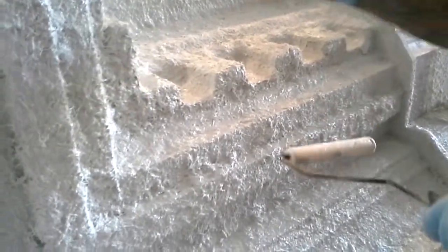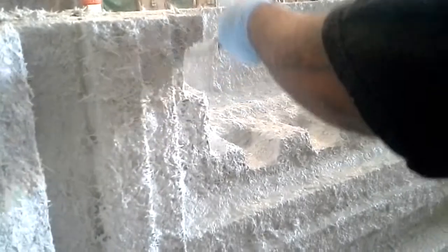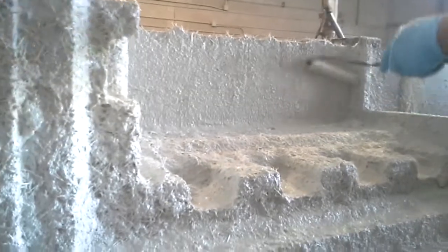The GFRC backup mix has already been shot on, so with a brush and with a roller, we'll get into all the corners, make sure we don't have any air voids, make sure it's nice and solid. This will be done in about three layers, pen gauge as we go, and we'll build up to about three-quarters of an inch thick GFRC skin.